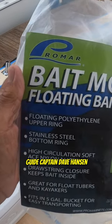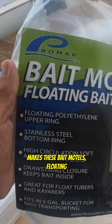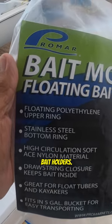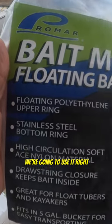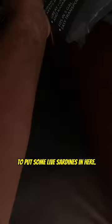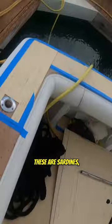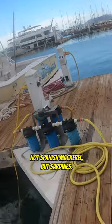Alright gang, your saltwater guide Captain Dave Hansen. Pro Marahi USA makes these boat bait motels — floating bait holders. We're going to show you how it works right now, here on the dock. We're going to use it with some live sardines — yes, these are sardines, not Spanish mackerel, but sardines.